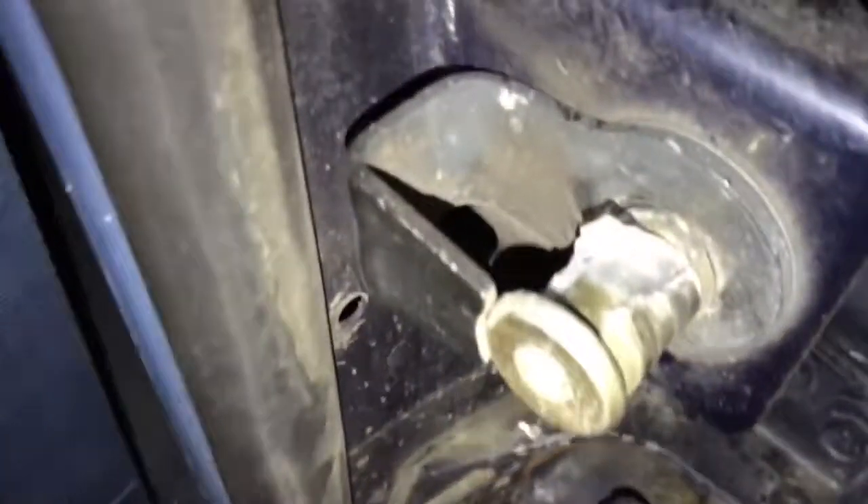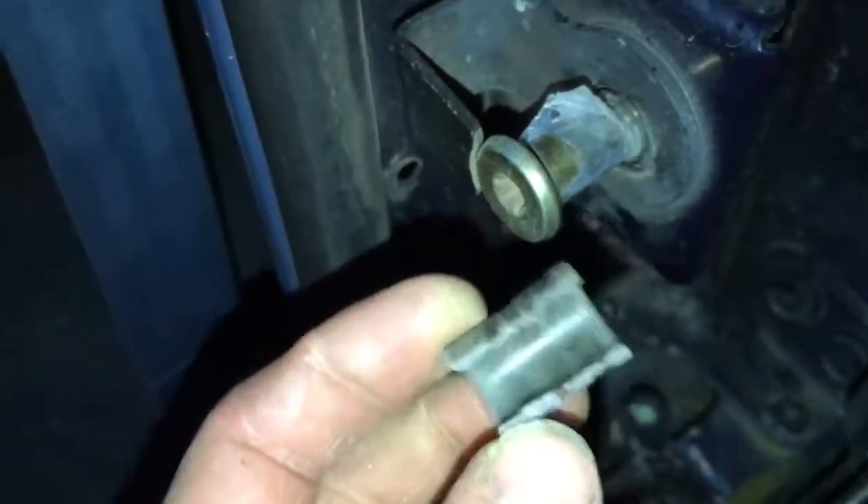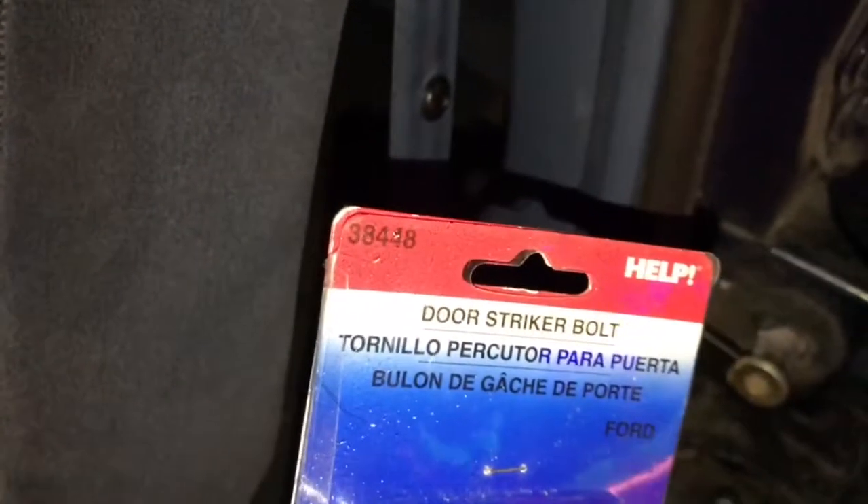So I found out the problem — this little guy. The plastic is broken; this little sleeve should go all the way around but it doesn't because it broke. So anyway, we're gonna replace that. You can find Dorman parts at O'Reilly's.